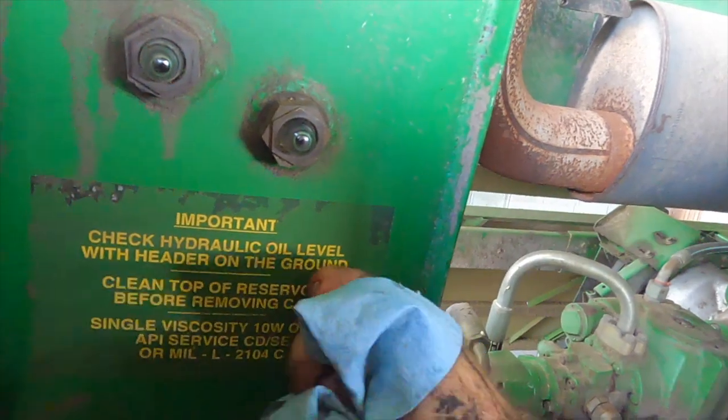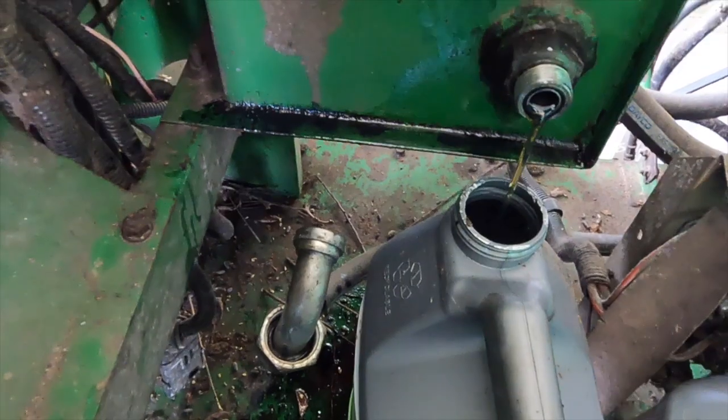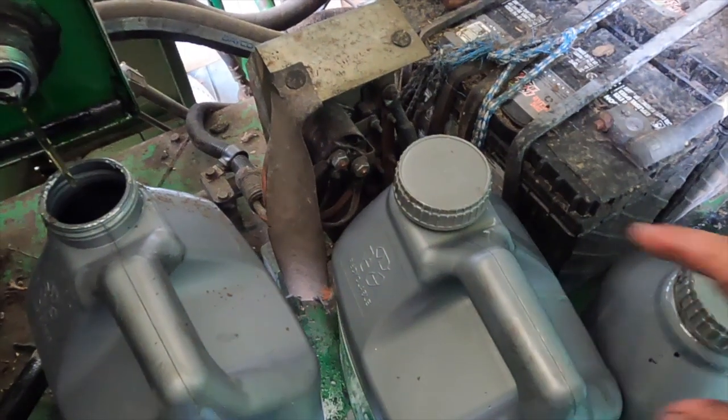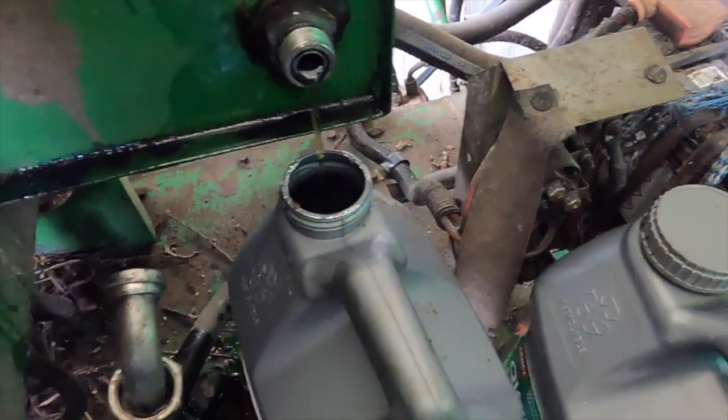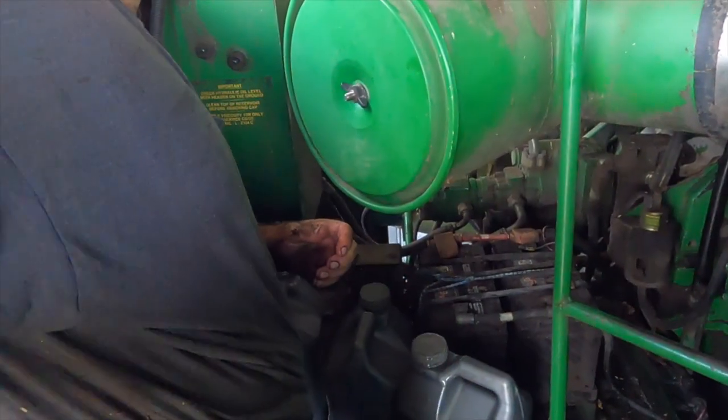Right now I'm getting the hydraulic reservoir drained off — the dark reservoir. Got the line off, got my jug. I can tell it was a crack because it should hold 10 gallons — that's five. We're going to have about five and a half gallons; should have got close to 10.